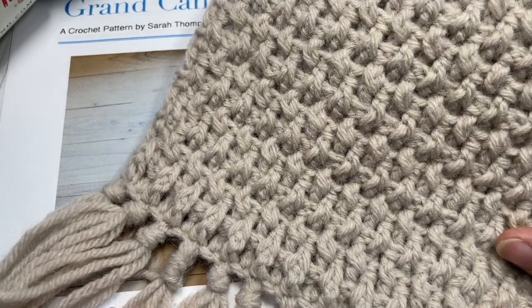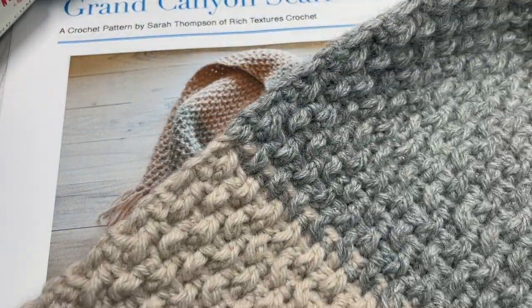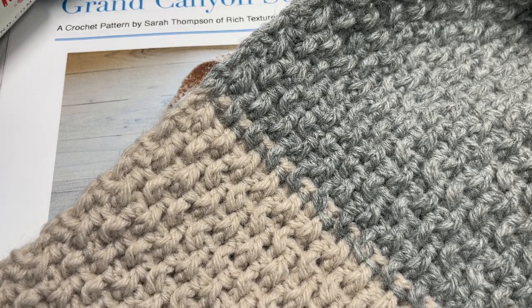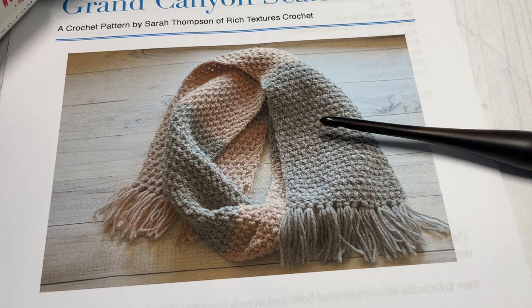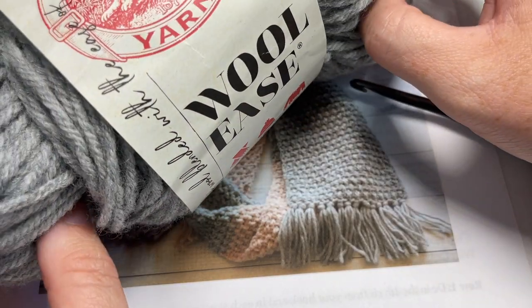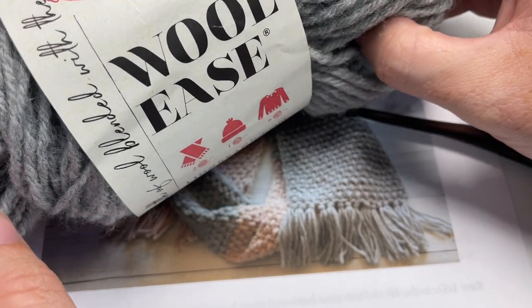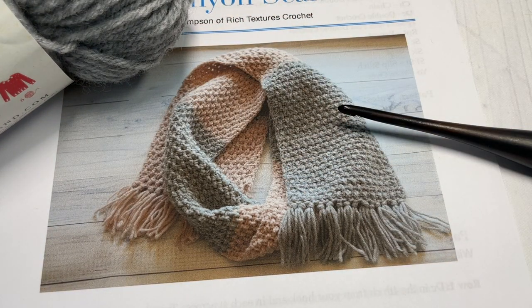It has a fringe on the end, and the fringe on this scarf is optional. I've worked this scarf in two colors — in my sample you can see it in the color Antler as well as a gray heather. For this project I used four balls of Woolies yarn by Lion Brand. It's a worsted weight yarn with about 200 yards per ball, so you're going to need 400 yards in each color.